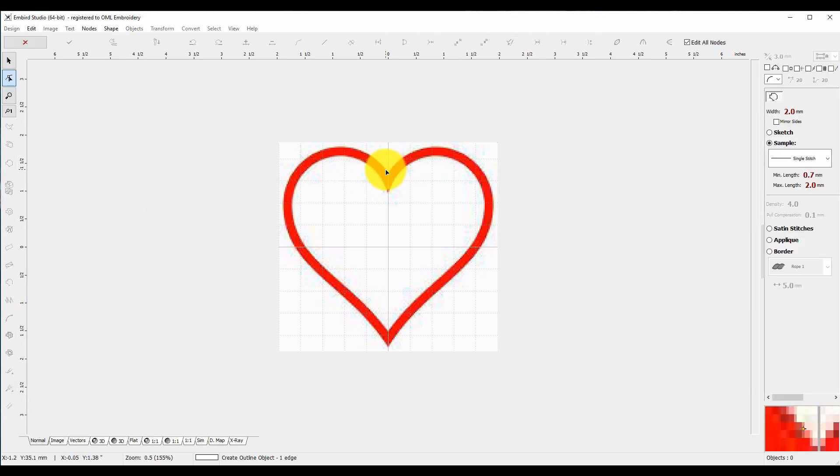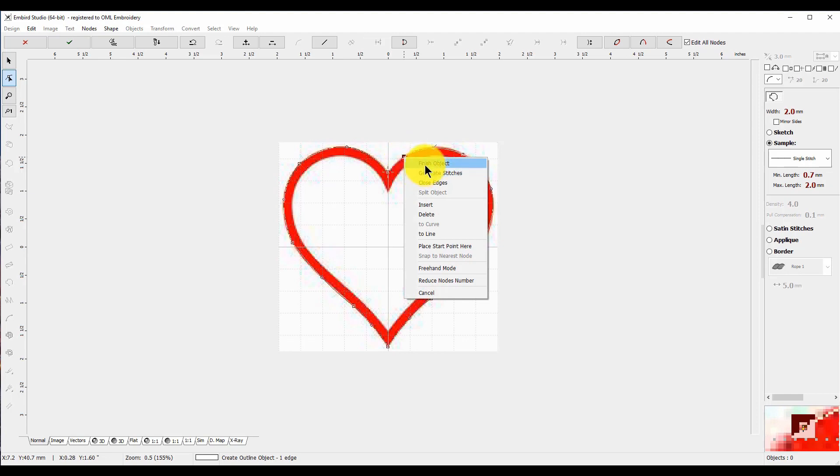Let's do the outside of it. We're going to go to Open Shape — just a single shape — and click and click, then bend up your lines. This is one of the reasons I like embird, because you can be very precise with your lines and you get into a good rhythm. I want that right in the middle. So beautiful so far. I just wanted to make sure I had a nice symmetrical heart.